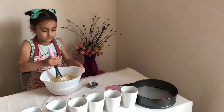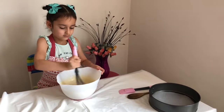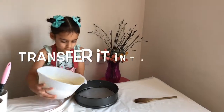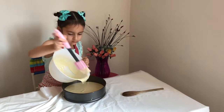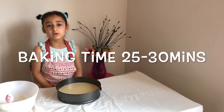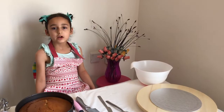Now it's time to pour the batter into the tin and give it a proper stir. Make sure there are no big lumps left. Pour it into the tin. Let it cool down for 2 hours.